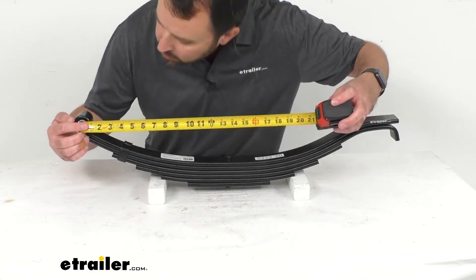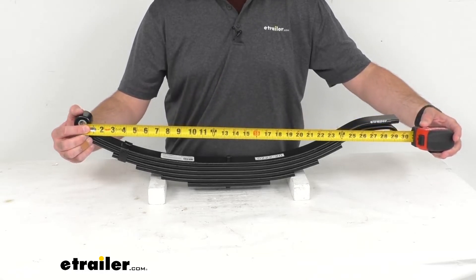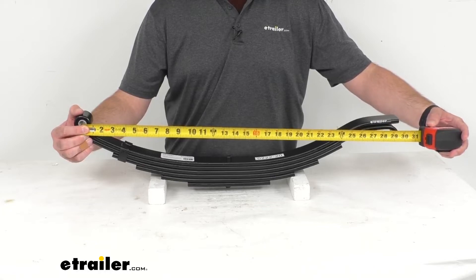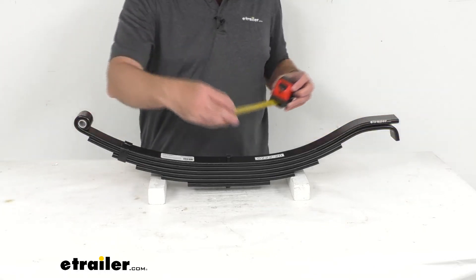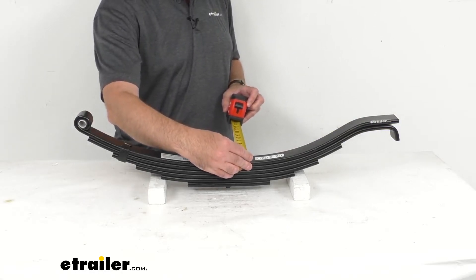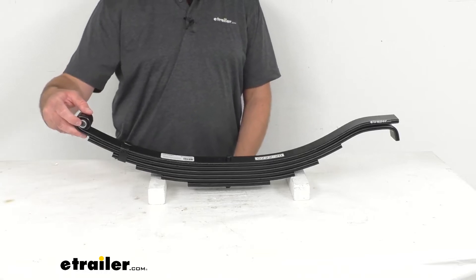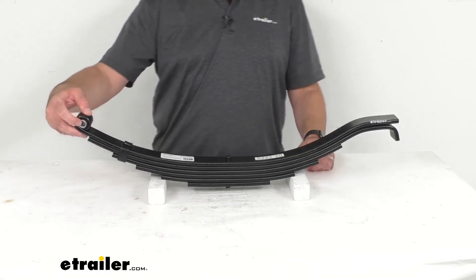Let me pull out my tape measure and give you the measurement from the center of the spring eye to the end of the spring — we are sitting right at 29 and a half inches. The spring width is 2 inches, and the eye diameter with the included bushing is 9/16ths of an inch. Without the bushing, it's 11/16ths of an inch.